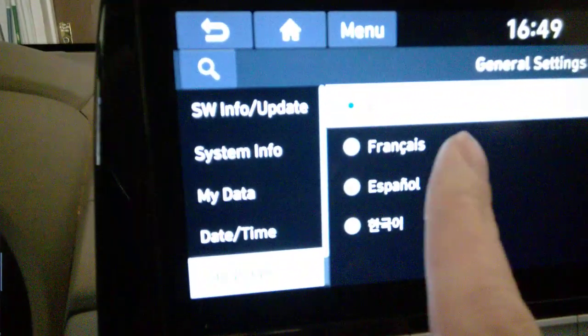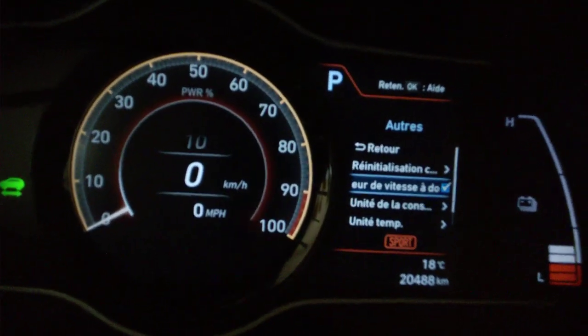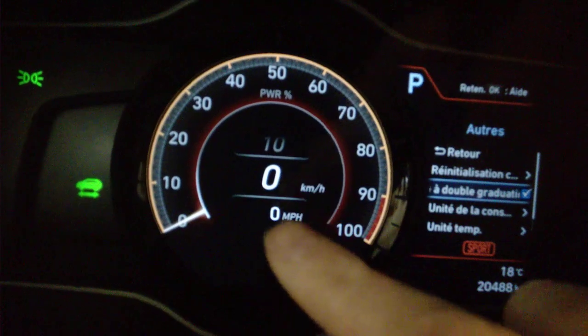Now I'm going to show this for French speakers — I'll speak French as well. You can see how to display the other speed units here.